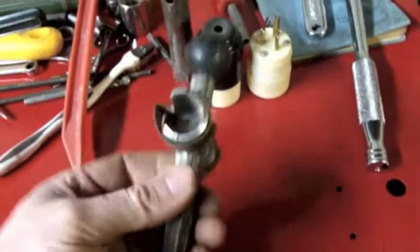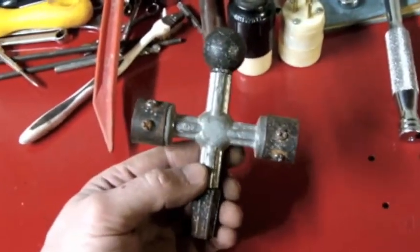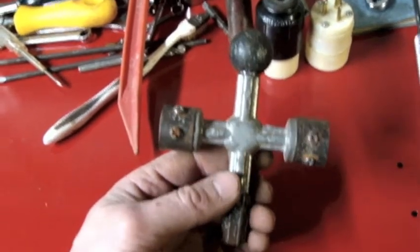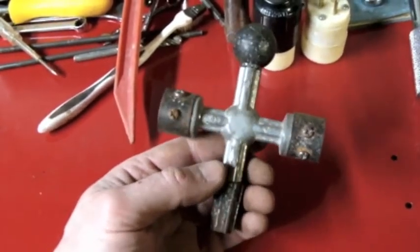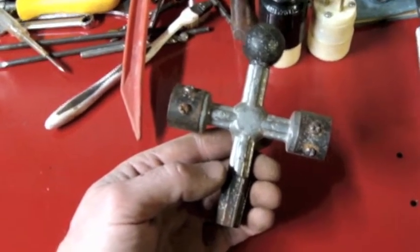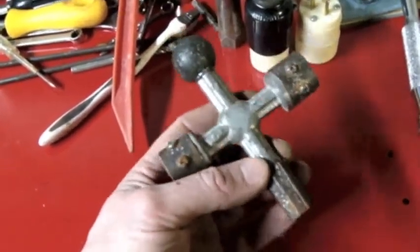My wife just said to me — she had the oil changed on the car and they wanted to sell her a battery service because they saw some corrosion on the terminals. And I'll tell you, I think they wanted like 35 or 45 bucks. She let them know: no, my husband can handle that.